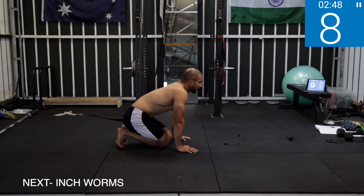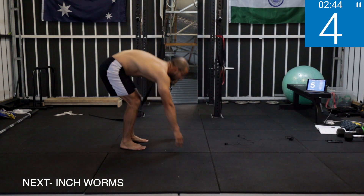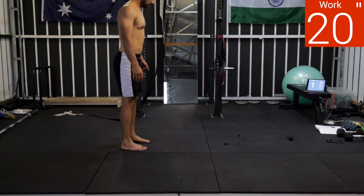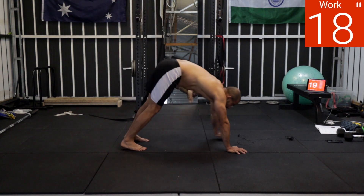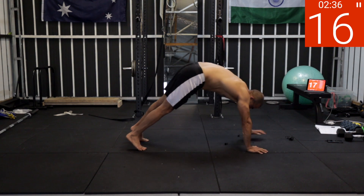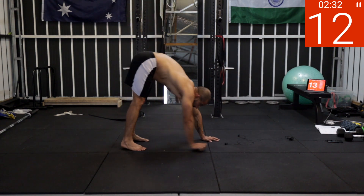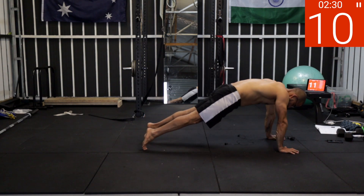Last one — inchworms. You're almost there guys, last set after this and we are done. Five, four, three, two, one — work! Keep your core tight, keep your core tight, high plank. Five, four, three, two, one — rest.